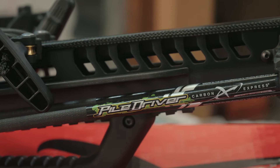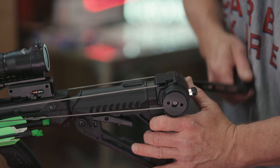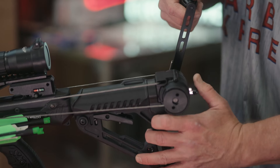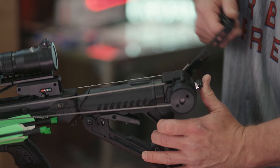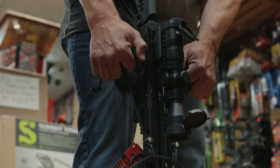Comes with three PileDriver 20 inch bolts. Another thing you're going to notice is the adjustable buttstock. The Axe 400 comes with two different cocking options: one is going to be the silent crank system, which you can take on and off, and the second is going to be the rope cocking system.